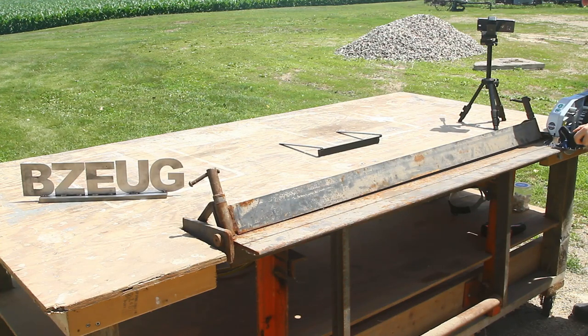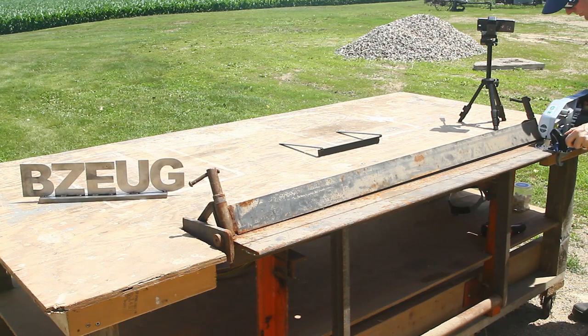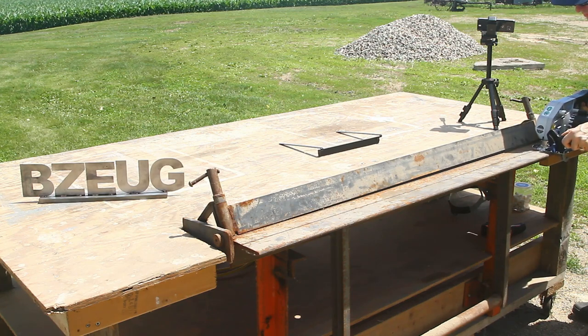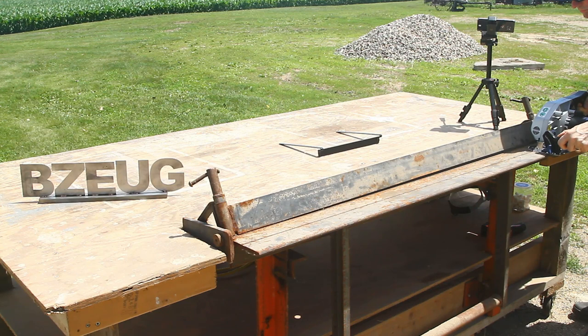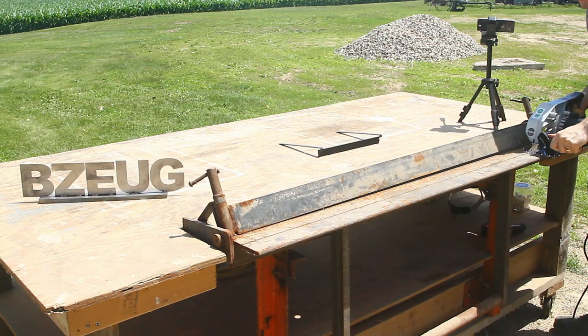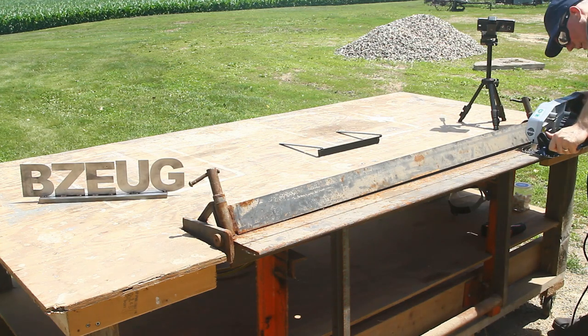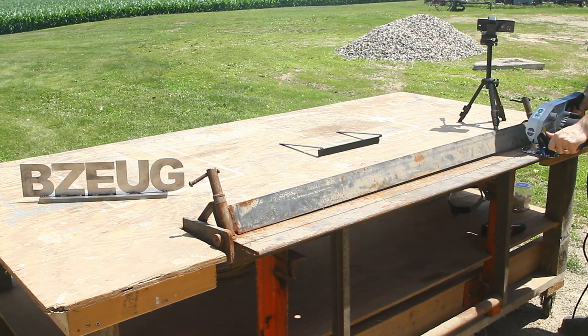Hearing protection is essential with this saw, and good eyewear — a full face shield would have been better, but I do have safety goggles that are fully sealed around my eyes. There are chips that fly up into your face, so you've got to prepare for that. The riving knife is just starting to go in.